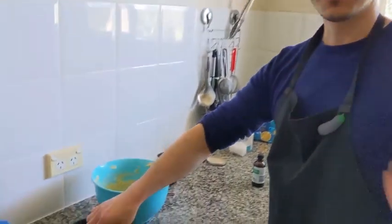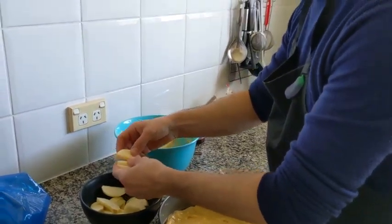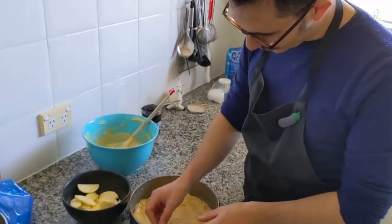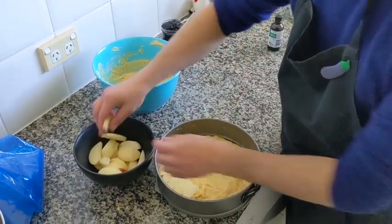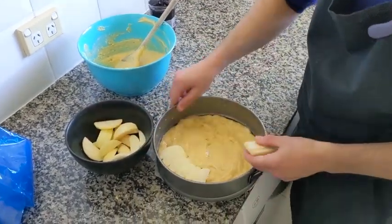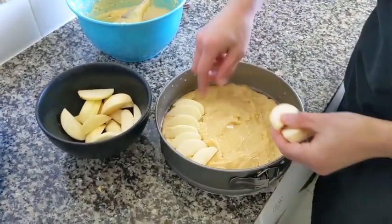So we have our apple — you can use pear, you can use any fruit you want: mandarins, oranges — and we put all the apple in a circle like this, and you do that for the whole pie.